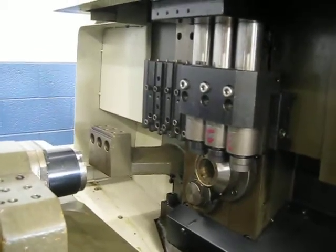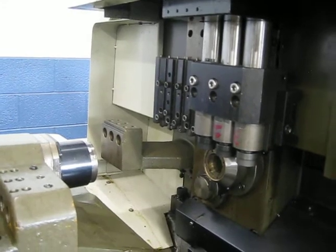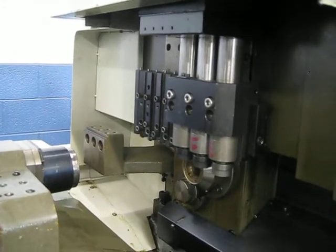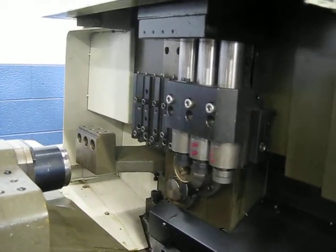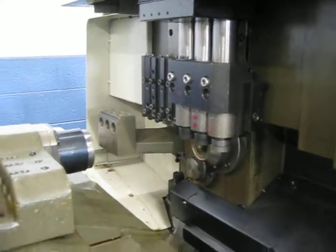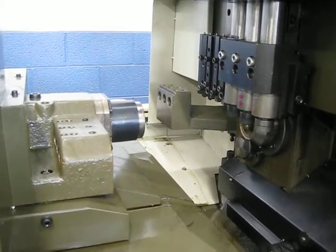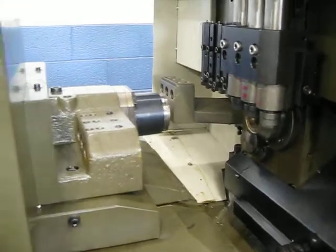Now let's jog the slides around to the main side. And now I'll move around to the main side.